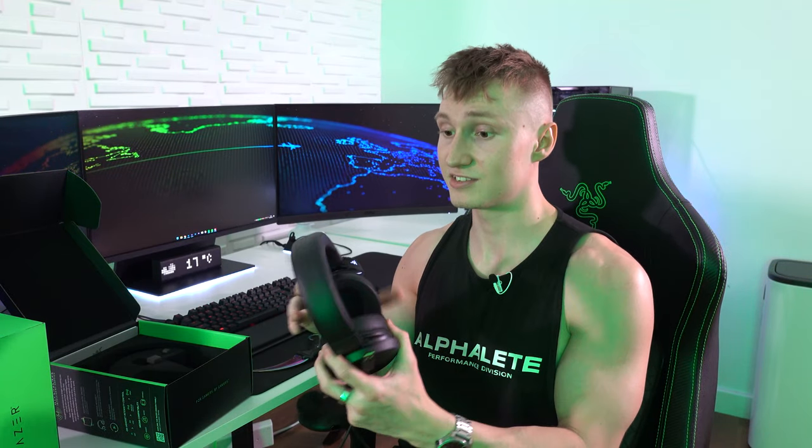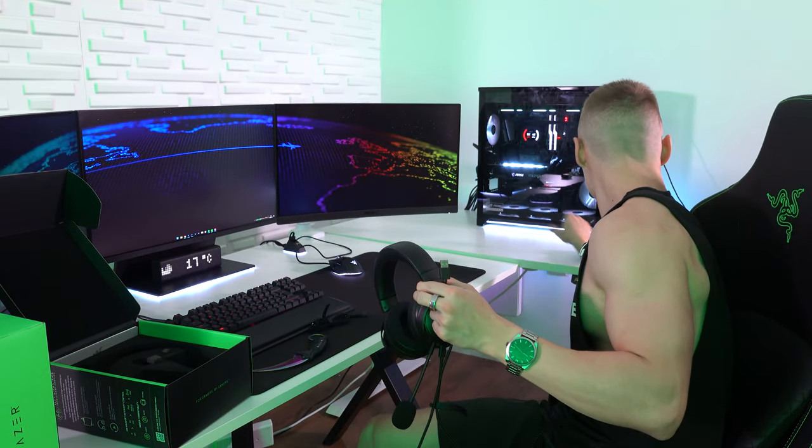These ones, if I'm not mistaken, are around £200. Hopefully they are cheaper now because they have been out for a little while, so I hope the prices have dropped down a little bit. It is quite expensive, but it is also a very premium headset.